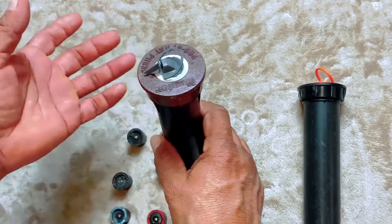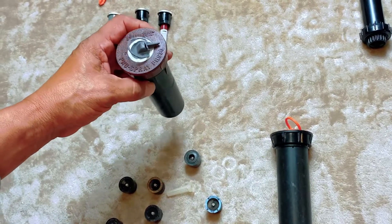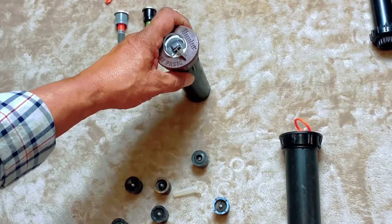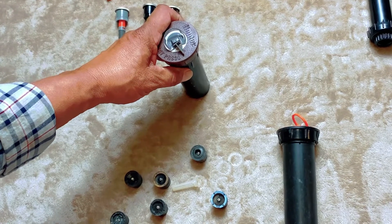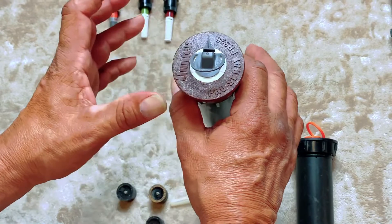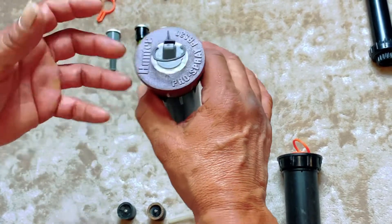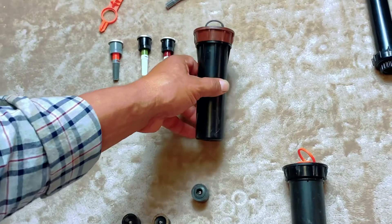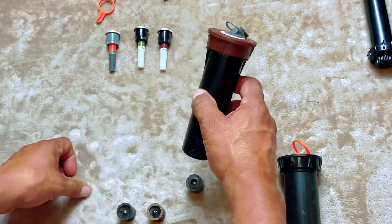Moving on to the 1800 pop-ups — this particular one has a pressure regulator built in, and they also come with check valves or both. In California it's now mandatory that everything has to be either regulated, have a check valve, or both. The benefit of regulation is that if water pressure is too high, you get mist and waste water. When regulated, it shoots out water properly without excessive droplets. The check valve also stops water from draining out on slopes when the system shuts down.